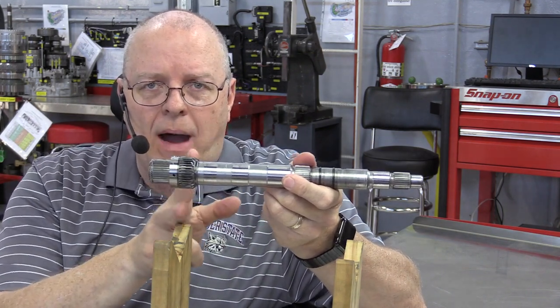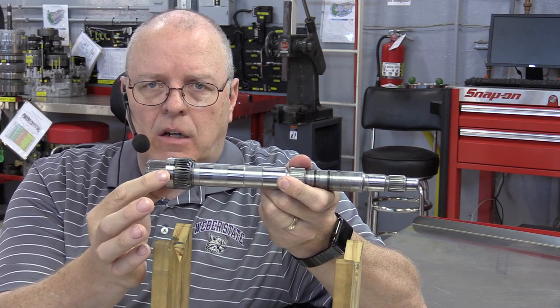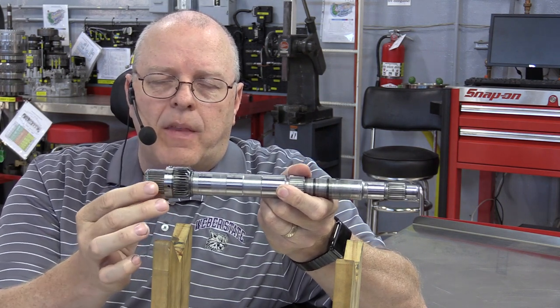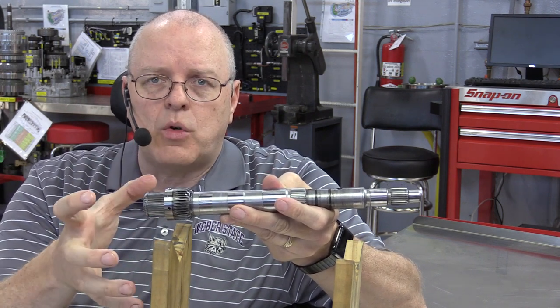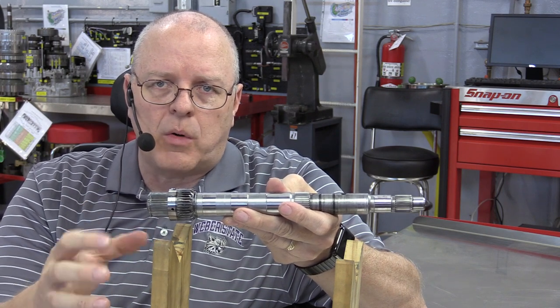Back here on the back side of this input shaft is what's called the A dog clutch. Every clutch in this transmission is lettered A through F, and the A clutch and the F clutch are dog clutches. The other four clutches consist of two driving clutches that cause things to rotate, and two brakes that stop things from rotating.